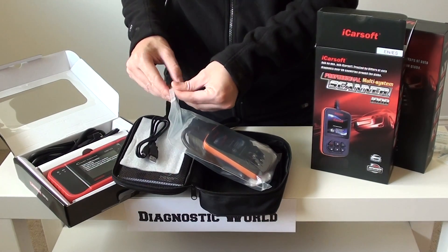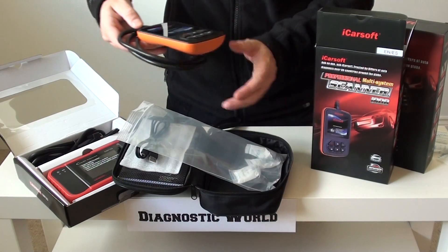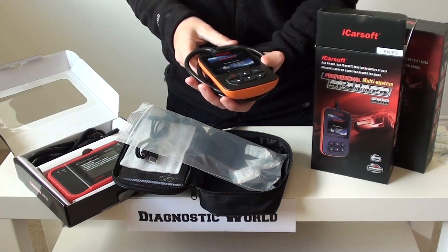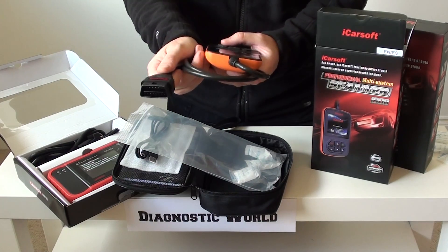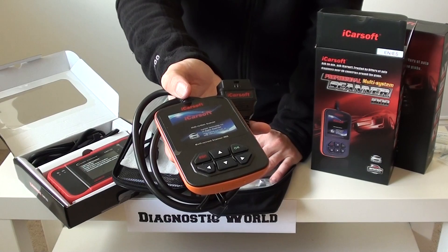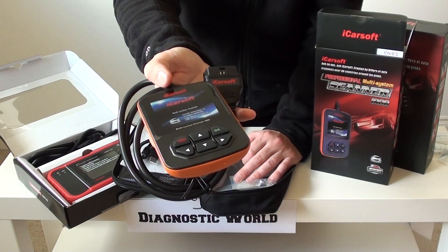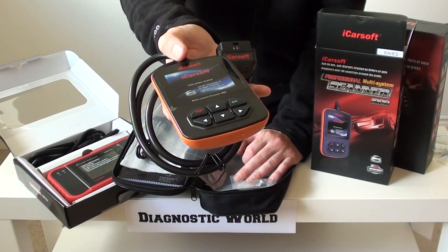If you have an engine light on, an ABS light, a traction light, an airbag light, or a transmission issue — anything like that — this is the kit we recommend. On one end it has a plug that goes straight into the diagnostic port, and on the other end there are buttons and a screen which allow you to toggle through the menus to select your vehicle and read and clear diagnostic trouble codes, and also reset the dashboard lights from your speedo cluster.